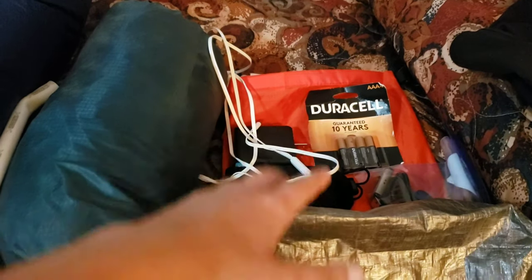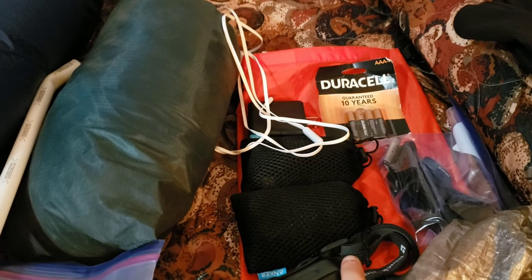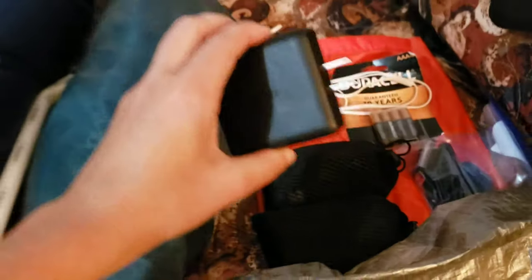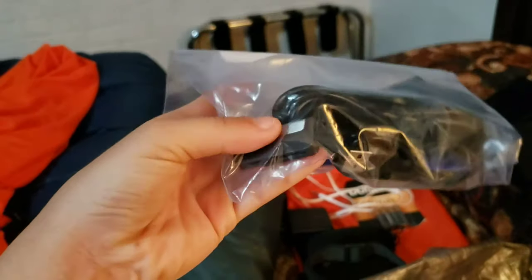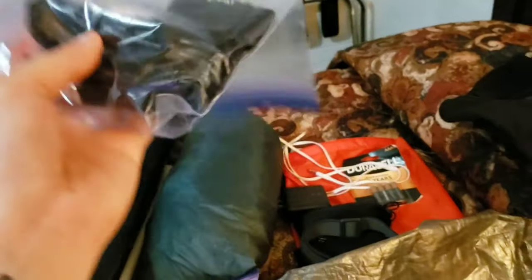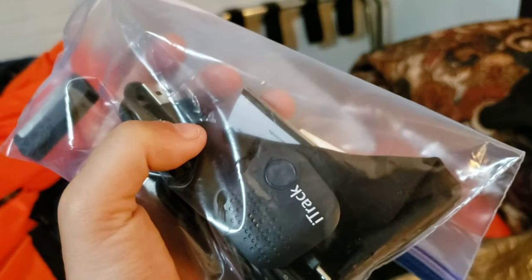For electronics: extra batteries for my headlamp, two 10,000 mAh Anker power banks, headphones, and an Anker wall charger — the 3.0 fast charger, I really love it. I have a Black Diamond Spot headlamp. In here I have an iTrack that I haven't figured out how to use, a cable I use with my phone to get pictures and videos off as a backup, a cord for the Garmin, and a lens cleaner cloth, plus a USB-C adapter.